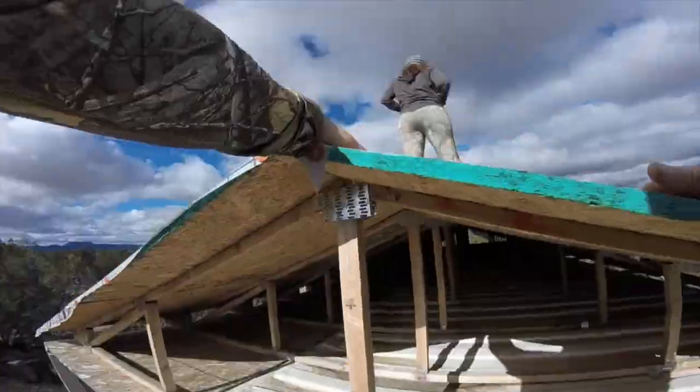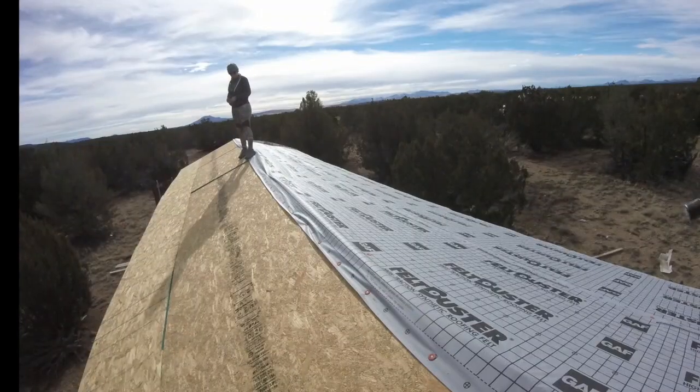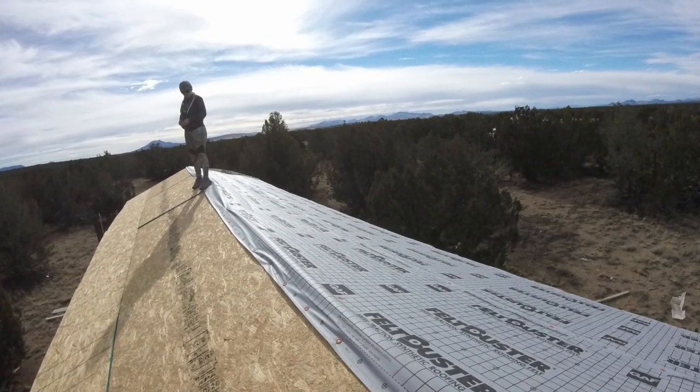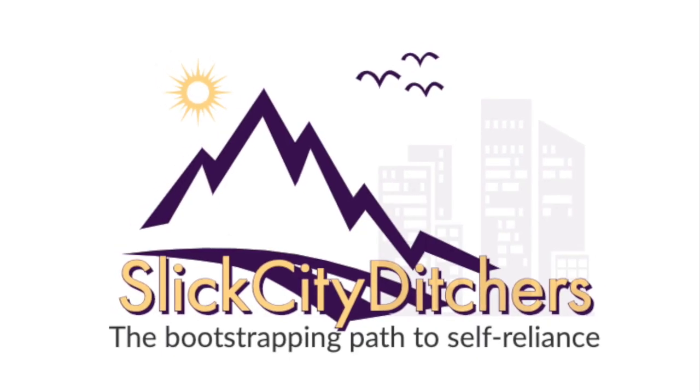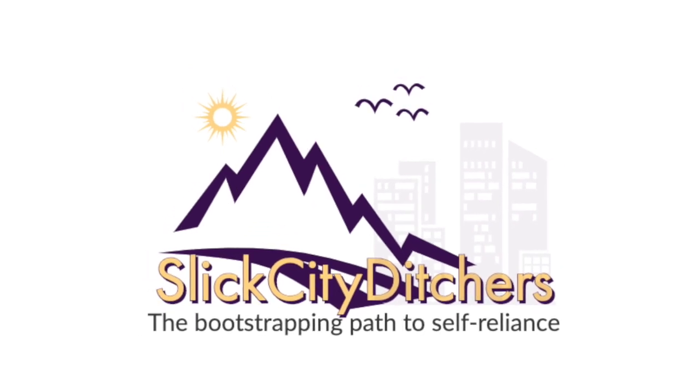At the end of the final run, we just cut the felt and tacked it in with a few nails, as you can see in this shot, to keep the wind from blowing under it and pulling it up. Come back for part three of the roof project, where we'll hopefully finish. Click to subscribe if you'd like to see more Slick City Ditchers. Thanks for watching and happy off-gridding!